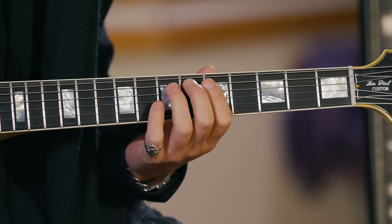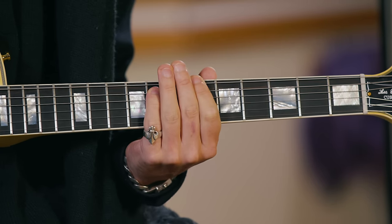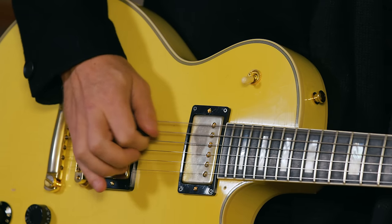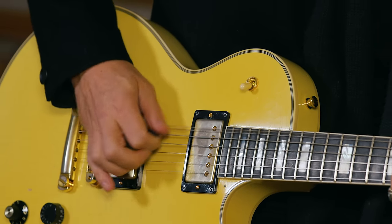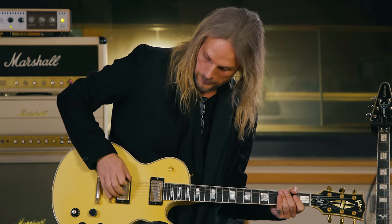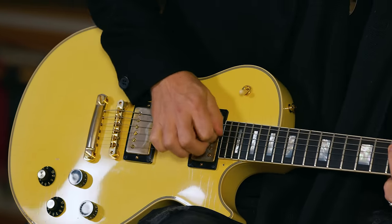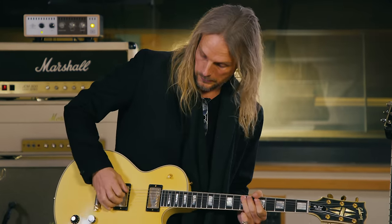I'll play it once more for you, slow, so you can see what's going on. Depending on where you pick the string at the picking end, it changes the harmonic that comes out. You can experiment when you're doing your own stuff — depending on where you pick it, it changes the harmonic of the note, which I think is interesting.